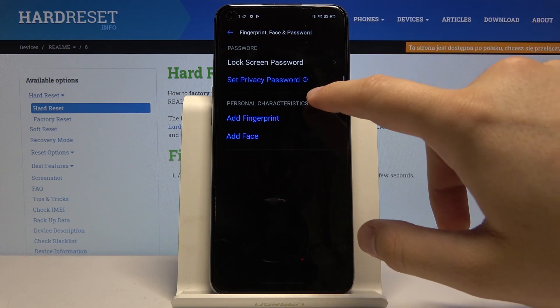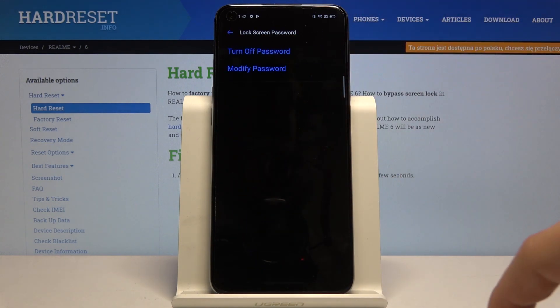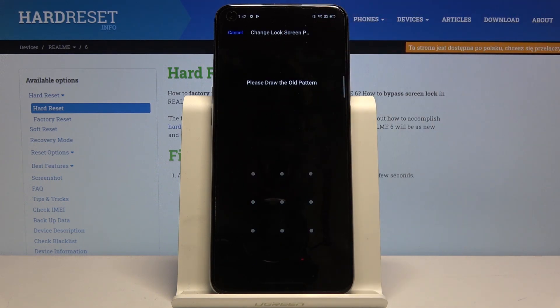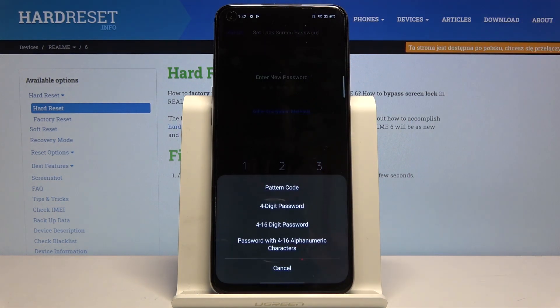Click on Lock Screen Password. Currently we have the pattern set up, so click on Modify, draw our pattern again, and then click on the other encryption methods. For example, we can go for the four digit password.